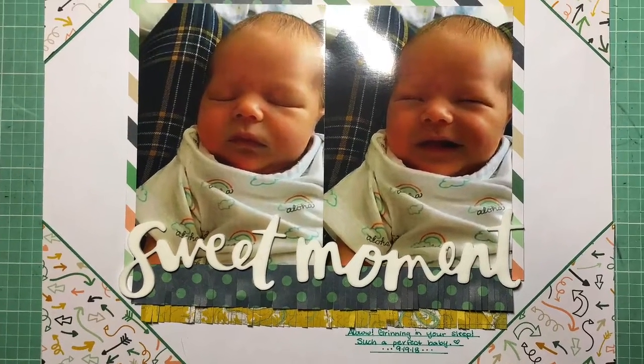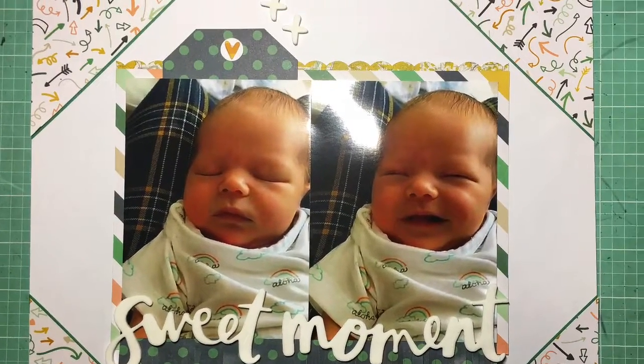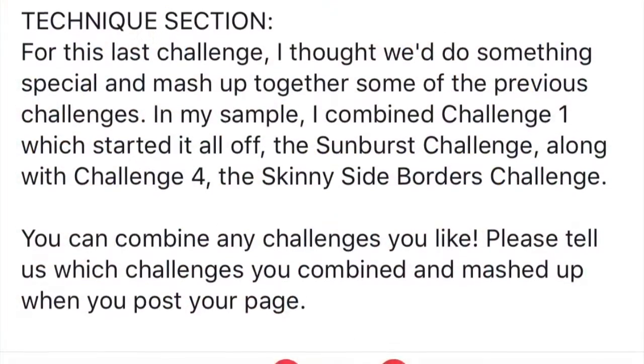Hey guys, it's Kelsey. Welcome to my last scrapbooking process video of 2018. I wanted to squeeze one more in for you guys because I have a few announcements.